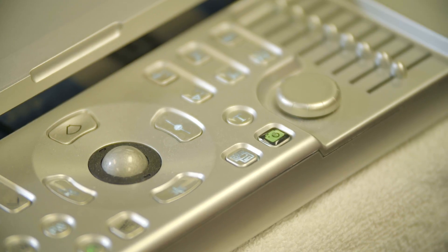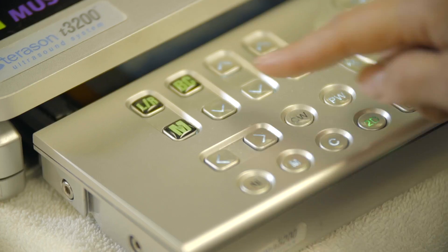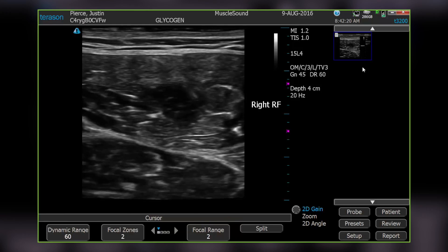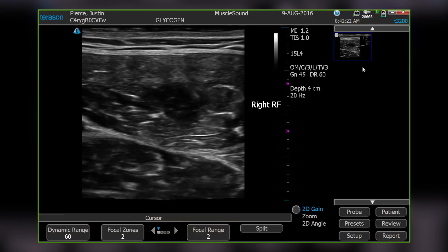When moving on to a new muscle, press T and use the LR and M toggles to identify the muscle scanned. You'll see thumbnails of your saved images on the right-hand side of the display.